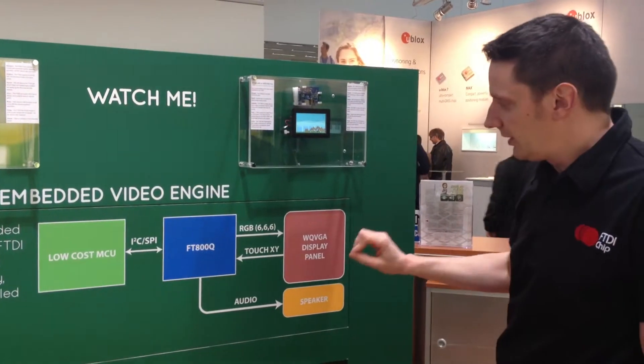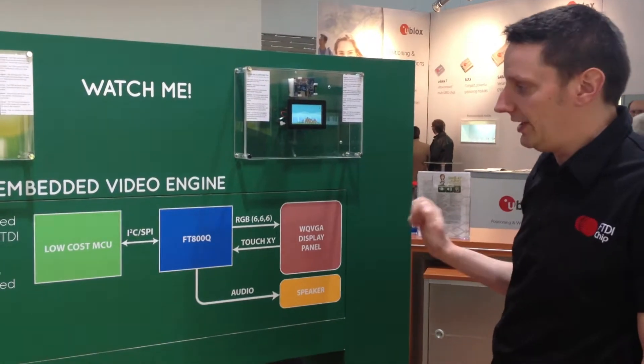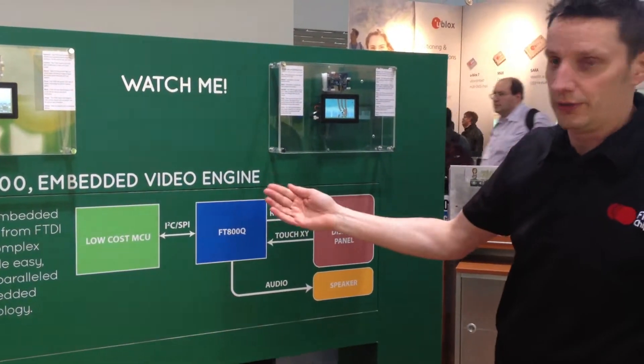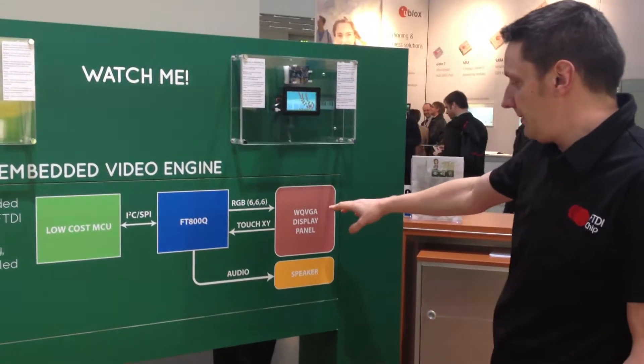This block diagram gives you a short insight to see how easy it is to connect this device. On the left we have a low-cost MCU — it could be a PIC, it could be our very own Vinculum 2. And on the right we have the display panel and speaker.